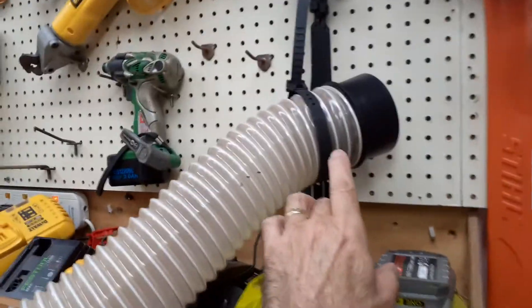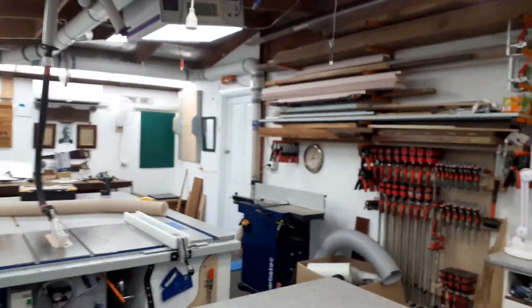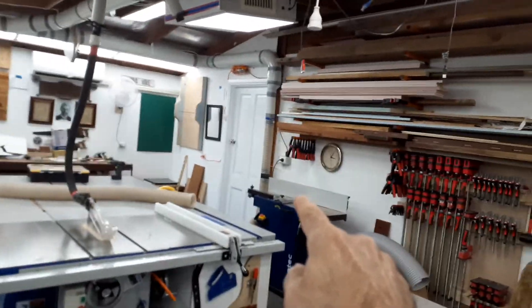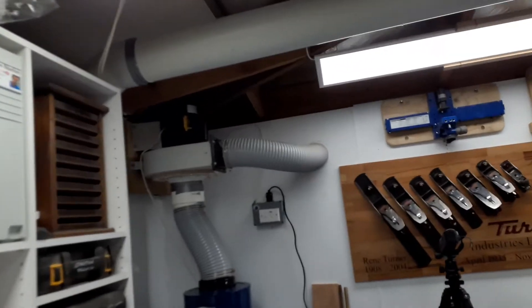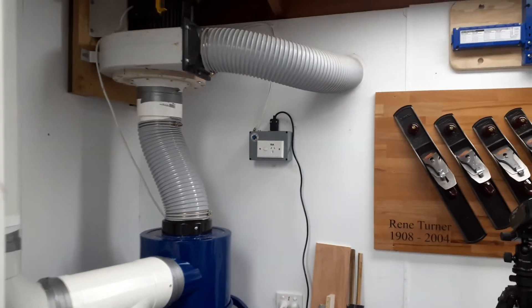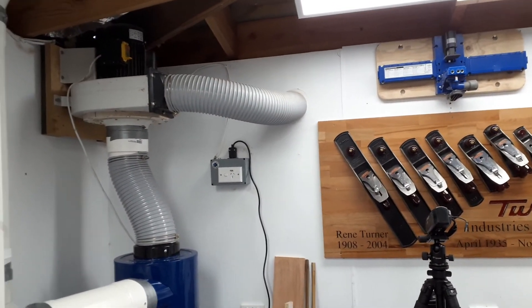I'm getting around 3,500 cubic feet per minute down here with just one blast gate open. If I have both blast gates open, I'm getting around 1,800 on the one back there and around 2,400 on the other one. When the other blast gate is shut off, that one gives me close to 4,000 — about 3,900 cubic feet per minute. I'm still deciding whether to change the 5-inch outlet to a 6-inch going out the wall to reduce back pressure, or put a HEPA canister filter down here with the air recirculating.